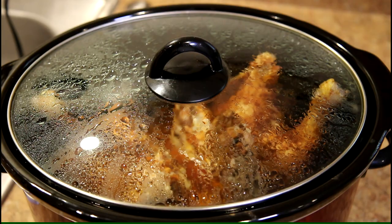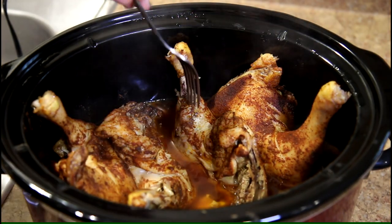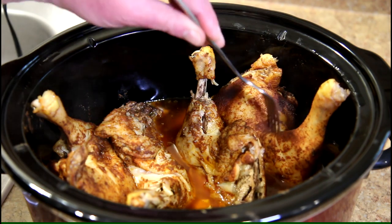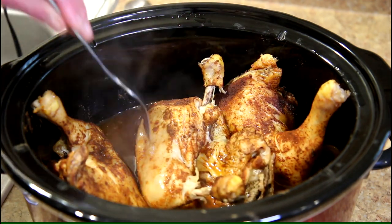It's been about four and a half hours, so let's take a peek here. I think that's done — that's definitely done. I don't know if the skin turned out very good. It's all rubbery, but that's typical of when you cook chicken in the crock pot.